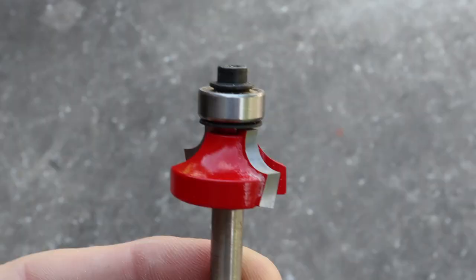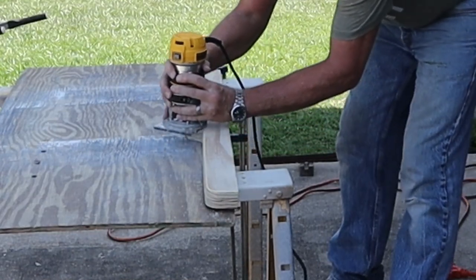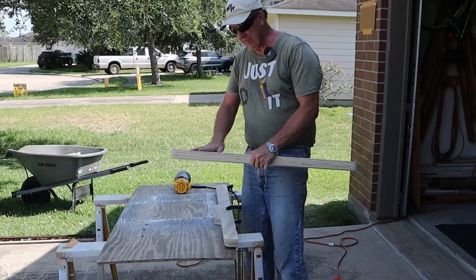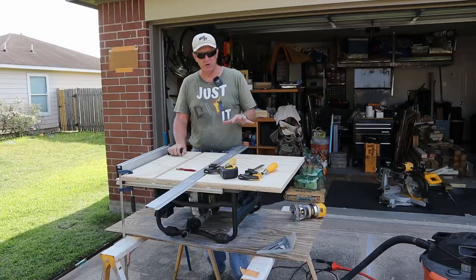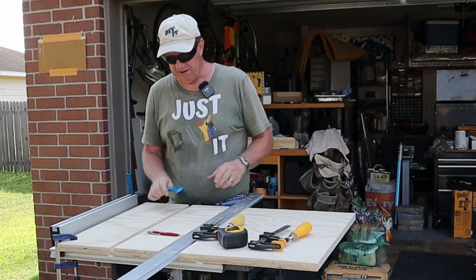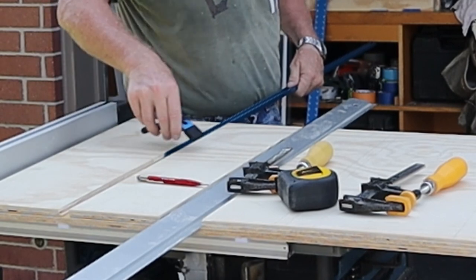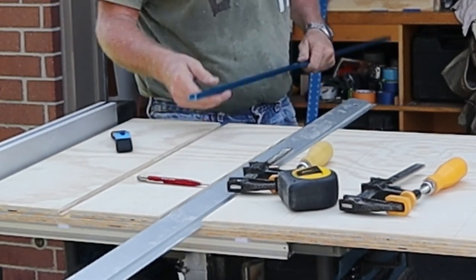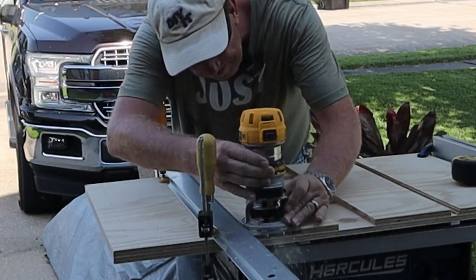I'll demonstrate how the throat plates are gonna work — there's a notch in the back and they slide right under the fence, and I'll have something to fasten them down with. Now I'm gonna get a quarter-inch round-over bit set up in a router and round over these edges. I decided to go with a quarter-inch round-over bit using my DeWalt handheld, doing just the top edge on each side. I'm not doing it to my front fence. It's one of the two luxuries I'm gonna have on this crosscut sled — hold-downs.